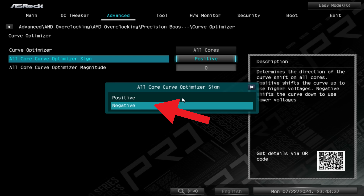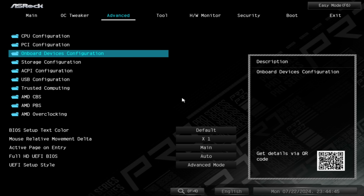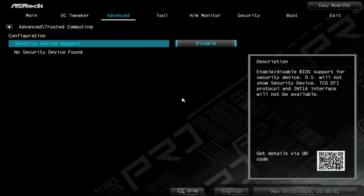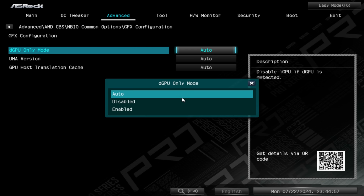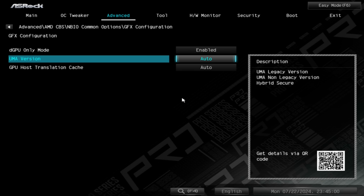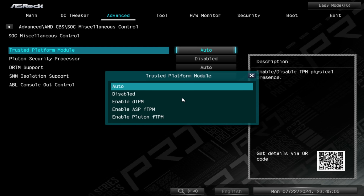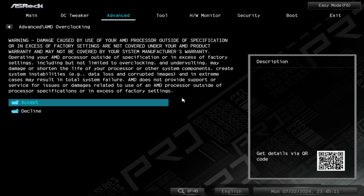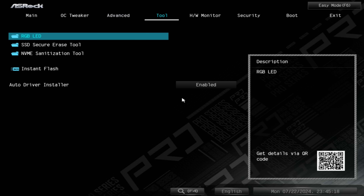Minus 30 has generally worked across all my CPUs without instability, so locking in this negative 30 offset is what we want to do. After that, I also make sure there are some other settings locked in the BIOS — for instance, 6200 MHz DDR5 XMP settings, as well as disabling all the TPM and Platform Trust Module settings, since I'm using Windows 10 and want the snappiest experience.